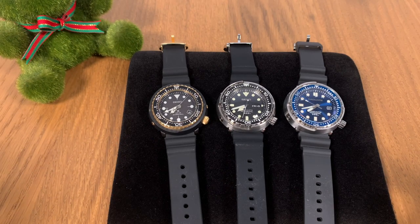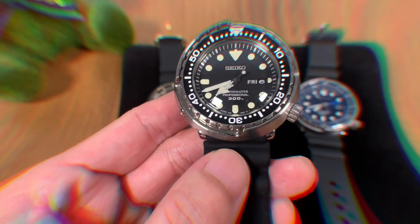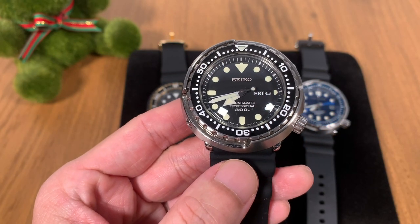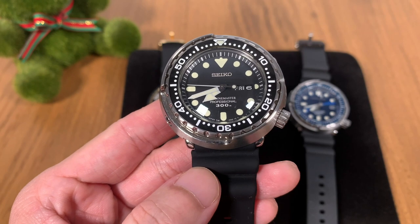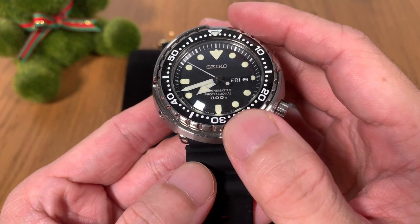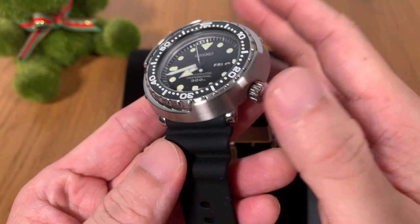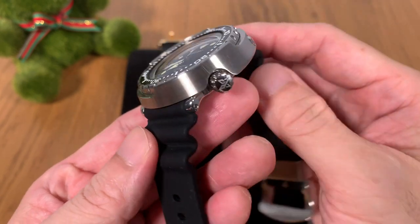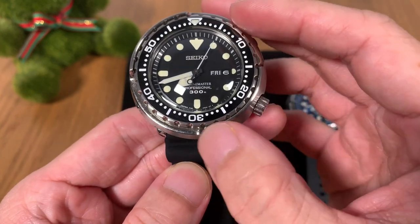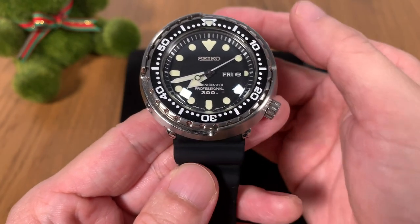First off, I'm going to do an introduction of each watch. This is the high-end Seiko Marine Master professional tuna — I would say it's a mid to high-end Seiko. It's got a high-end quartz movement powered by the 7C46, which is high torque and high precision. It comes with lots of high-end specs such as a titanium clasp on the bracelet and it's coated with Diashield, making it just about as robust as you can go for a dive watch.